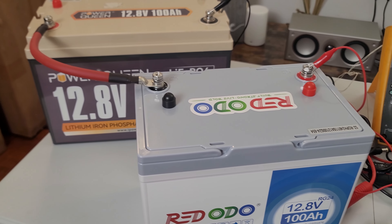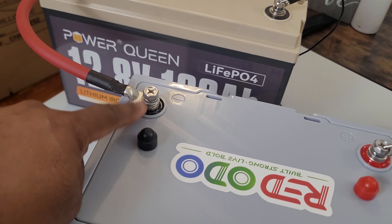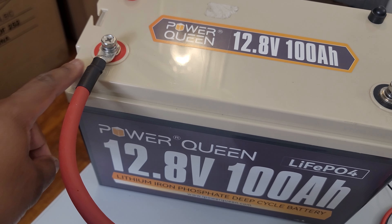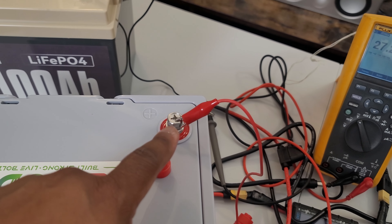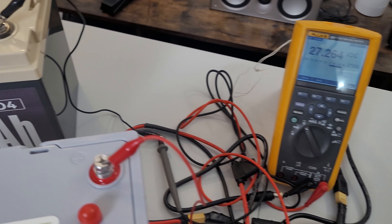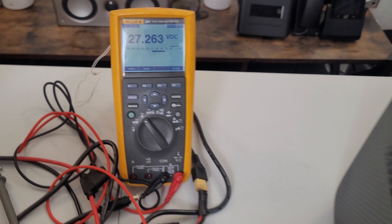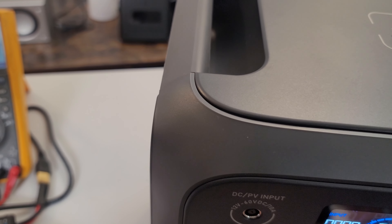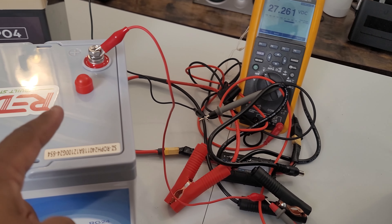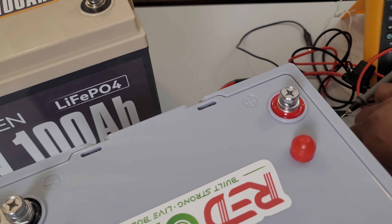The batteries are now connected. I connected the negative terminal of one battery to the positive terminal of the Power Queen, then attached the alligator clips — positive to positive, negative to negative — to the voltmeter. We're now reading 27.63 volts across the series-connected batteries. Once the Bluetti reads 27.3 volts, we'll connect the alligator clips to the terminals for the proper connection.